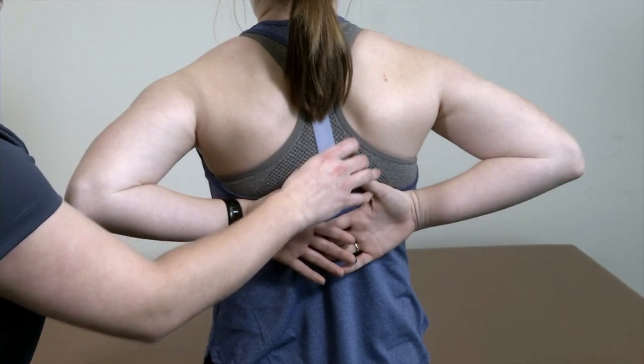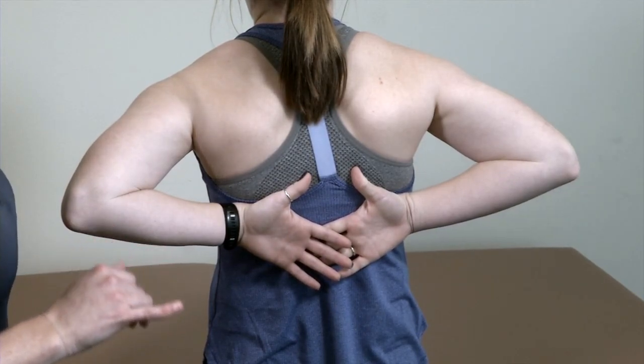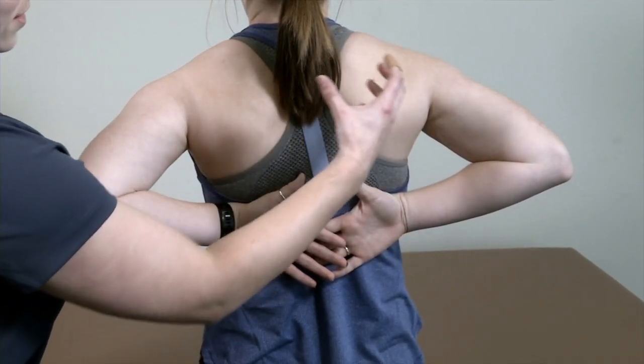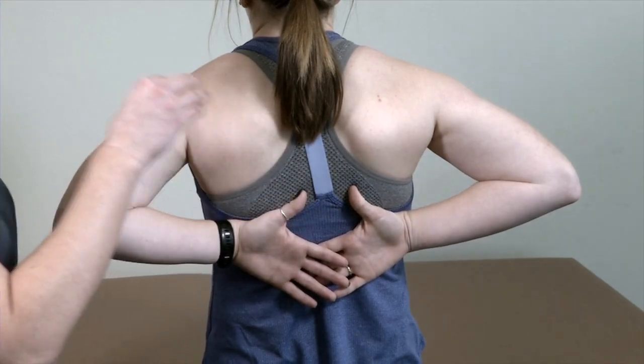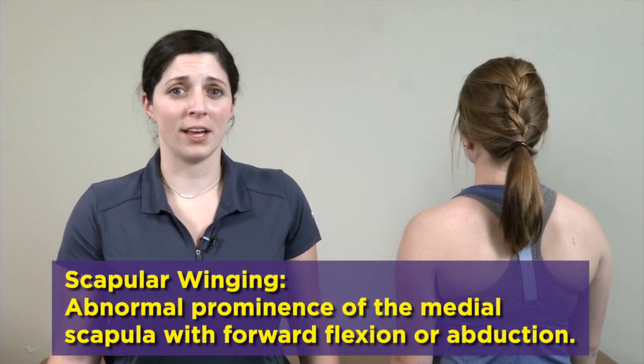What I'm looking for is first a little bit of symmetry, and secondly she doesn't have any pain with any of this. One thing I do want to comment on is if you have a patient who is very muscular on one side versus the other, they might not necessarily get the same range of motion on their more muscular side compared to their less dominant side.